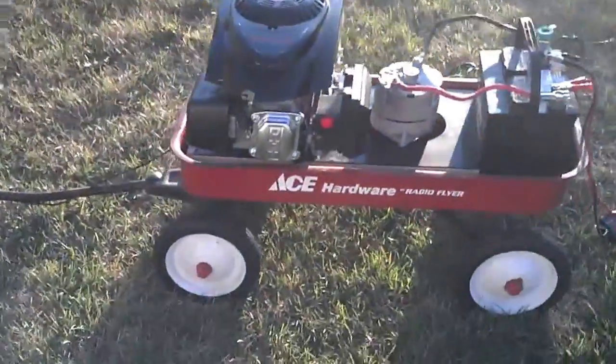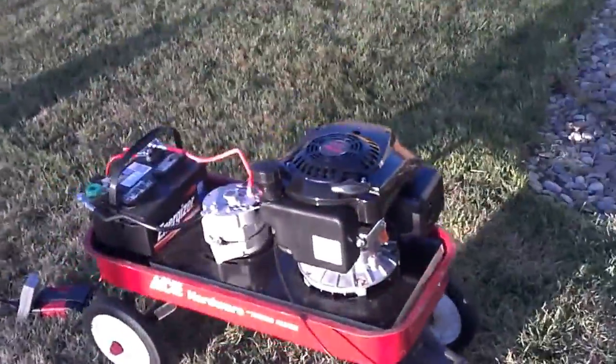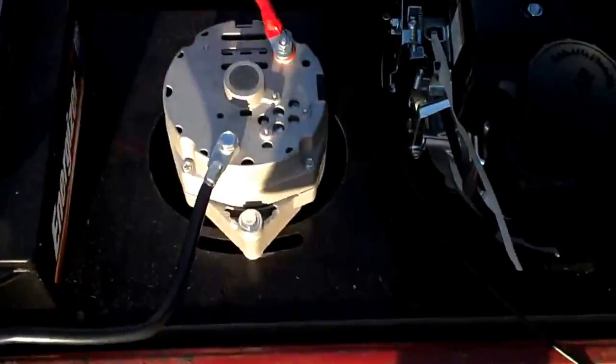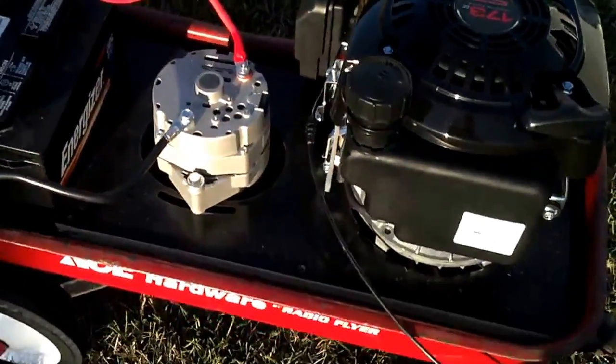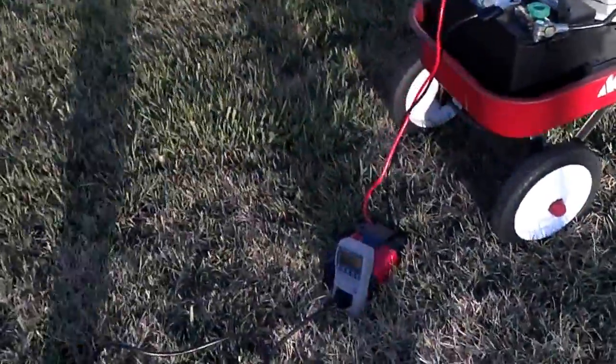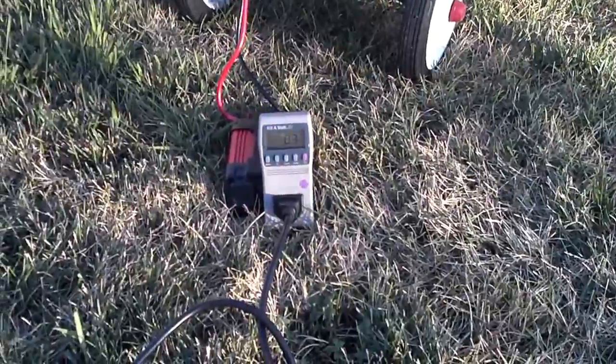So here's the setup. It's very quiet. I don't know if you can see it, but you can see the belt turning the alternator there. It's pulling pretty much nothing right now, but it's hooked up and ready to go. So let's see if it'll blow it up.